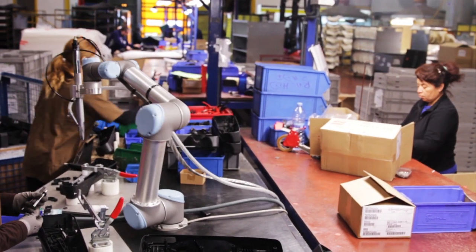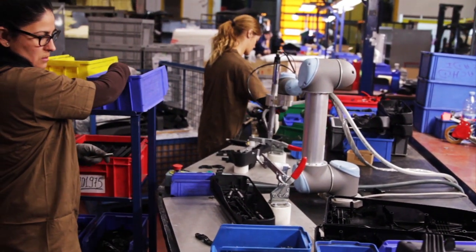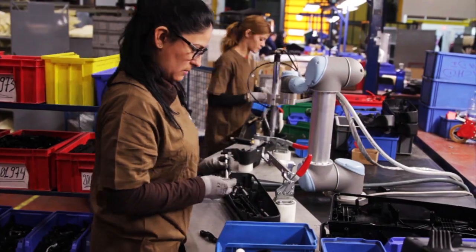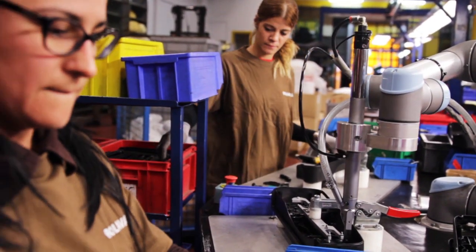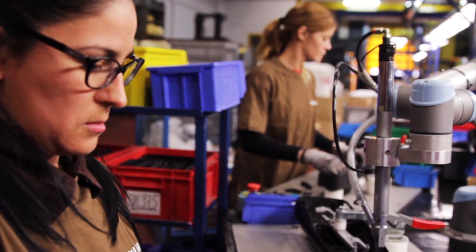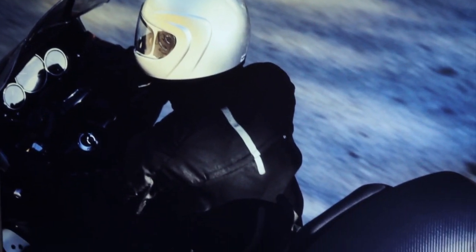One of the challenges of our business has always been to achieve technological improvements not only in our products, but also in the manufacturing process. The implementation of this robot has been a clear improvement of our work environment. In the future, we plan to incorporate even more collaborative robots into other processes within our company.